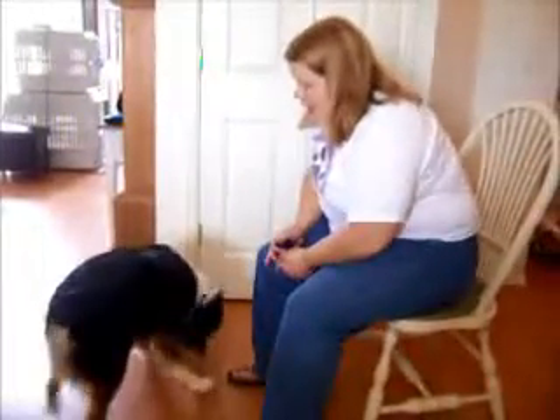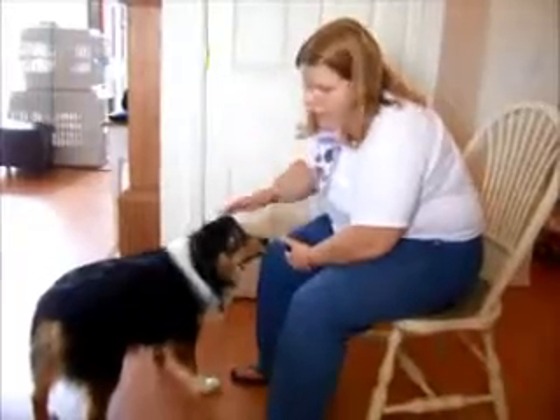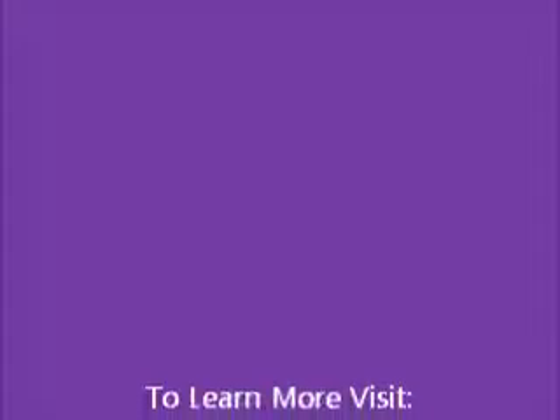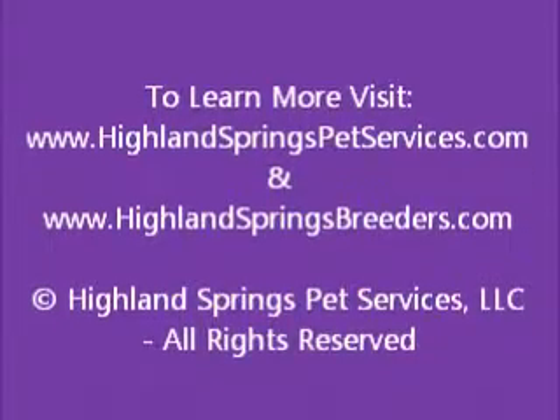And that is how you teach an alert signal — a wave. Thank you.